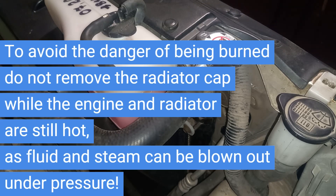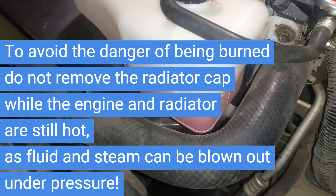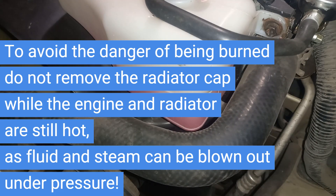To avoid the danger of being burned, do not remove the radiator cap while the engine and radiator are still hot, as fluid and steam can be blown out under pressure.